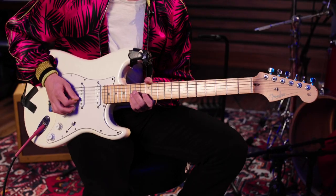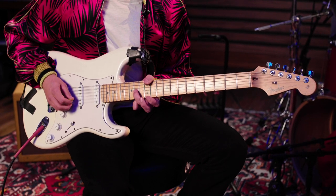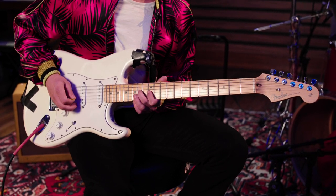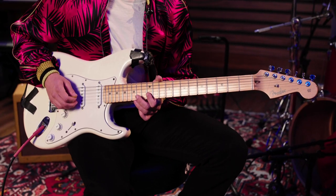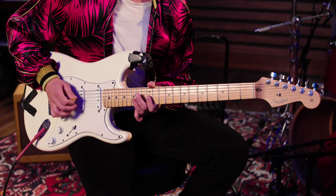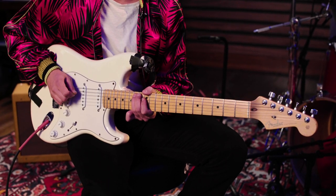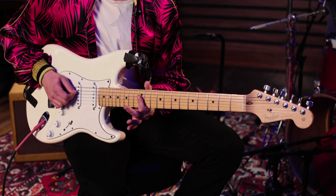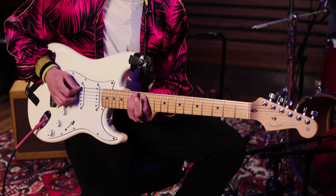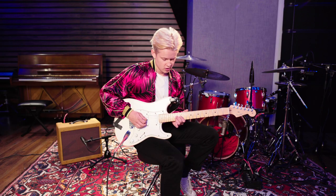So it goes, and then we go with our pointer on the 12th fret of the B string, 14th fret of the G string. Then we go back, then we go 14th fret of the A string to the 12th fret of the D string, and then 15th fret of the E string, back to 12th, 14th on the A, 12th, 14th on the D. So what we just did was...